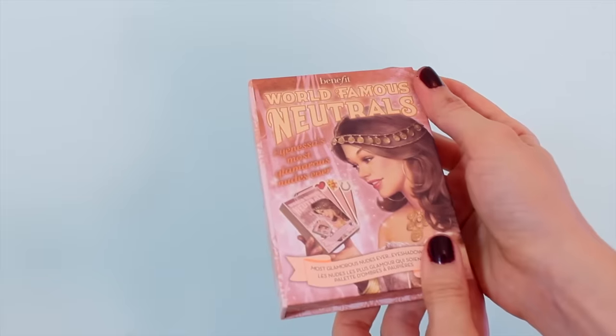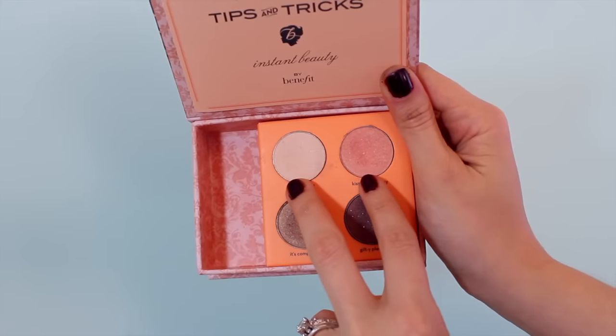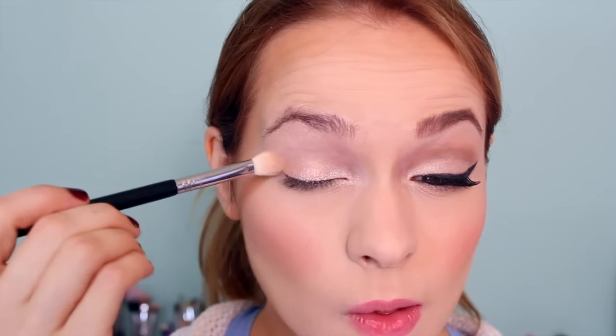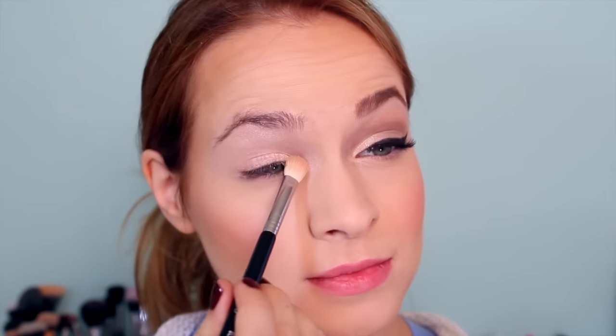Now we're moving on to eyeshadow. I'm going to use the Most Glamorous Neutrals Ever palette and I'm mixing the top two colors because I want to create a color that's very close to my skin tone. I'm putting that over my lid, and then moving on to my highlight color, which is going to go in my tear duct and underneath my eyebrow where we already placed that shimmery eyeshadow base.